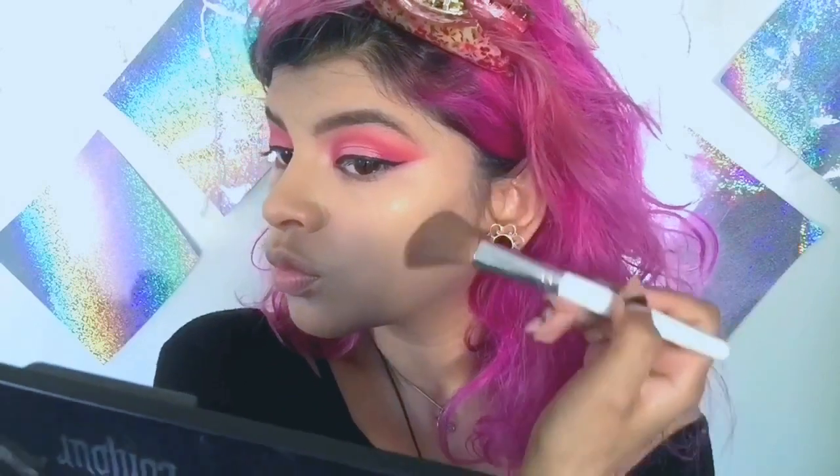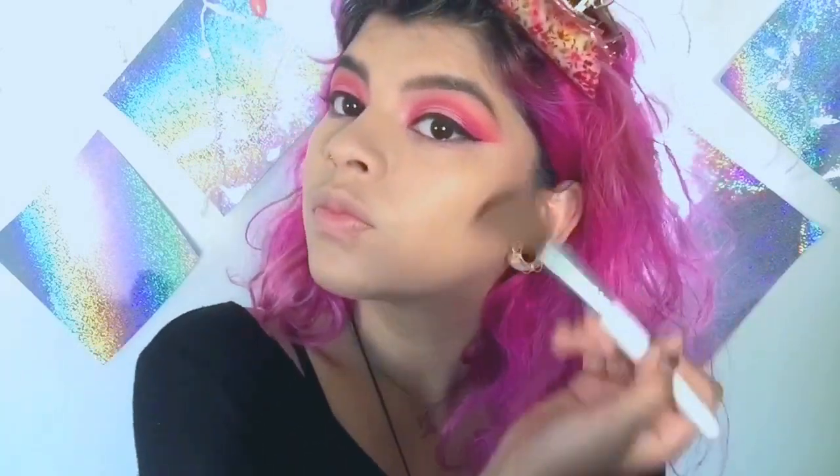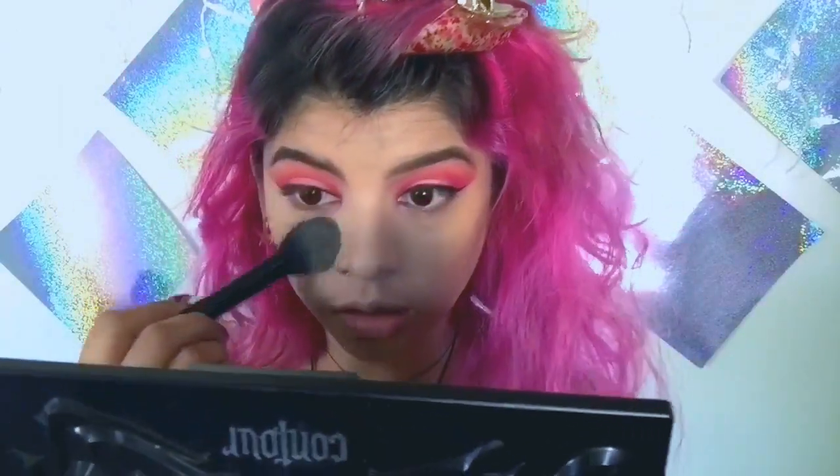I'm going to be using the Kat Von D Shade and Light Contour Palette. I just got this at the end of last month and so far I've been liking it. I'm taking this middle shade right over here and I'm going to put this under my eye.